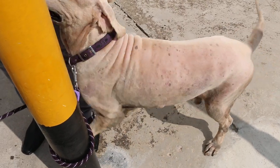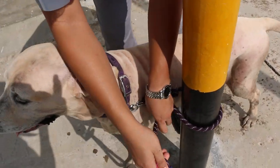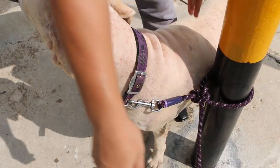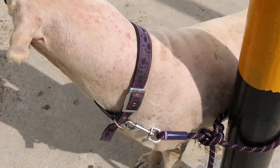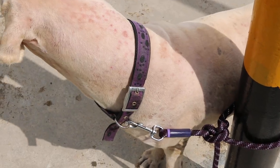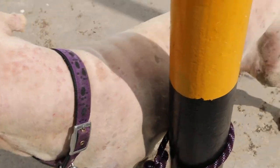Yesterday we shaved his coat and gave him a tick wash overnight. The next day — today, this morning — we plucked out all the ticks. All the ticks, and just now we applied the Spot-On.